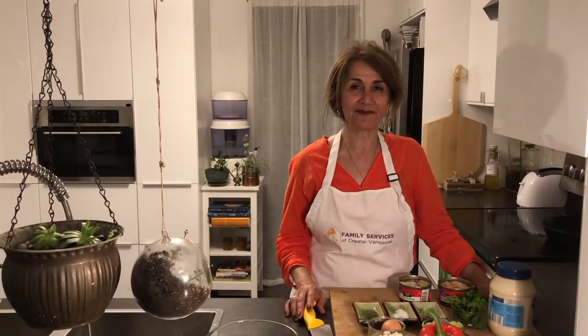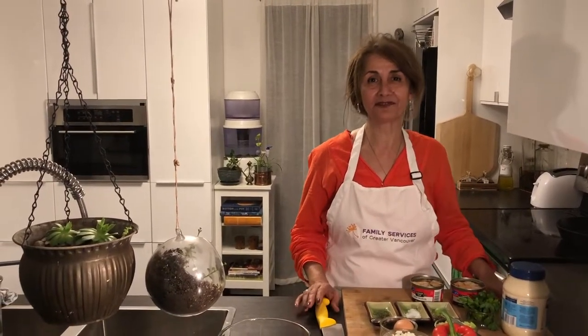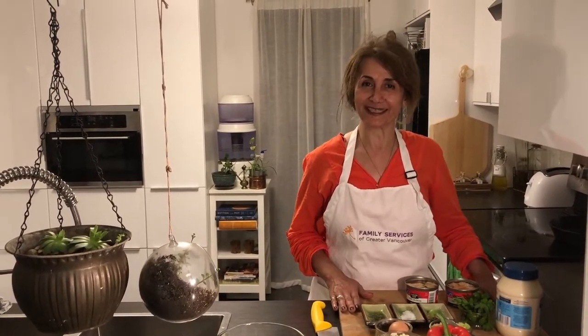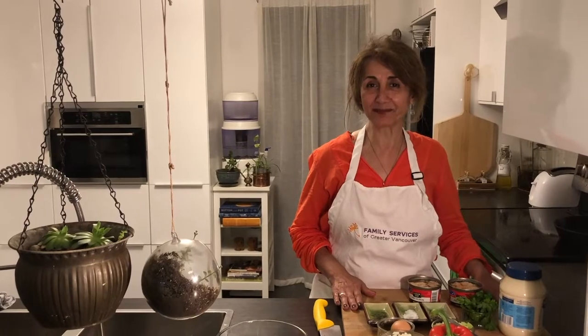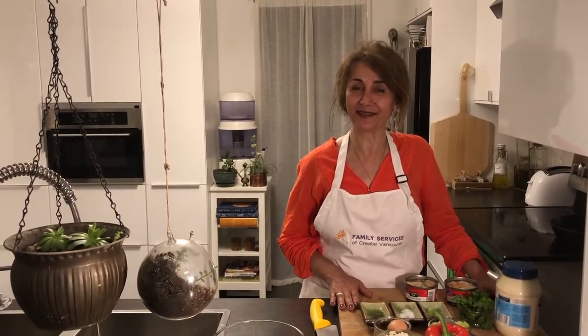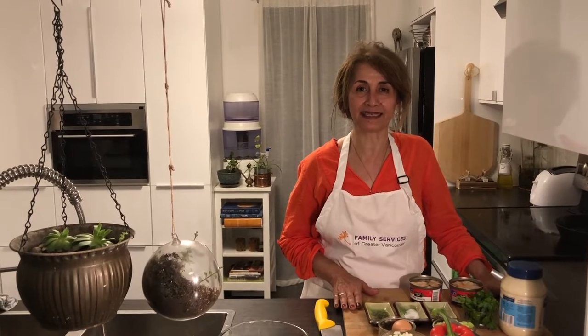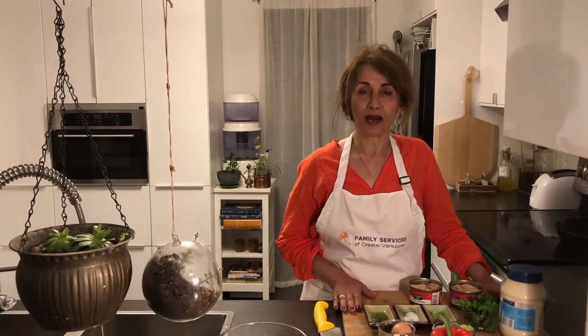Hello everybody, welcome back to our second session of cooking together, from our kitchen to yours. Today I have a very simple recipe for you which I think you would like to make for your family. It's made in the oven and it's called white salmon loaf.